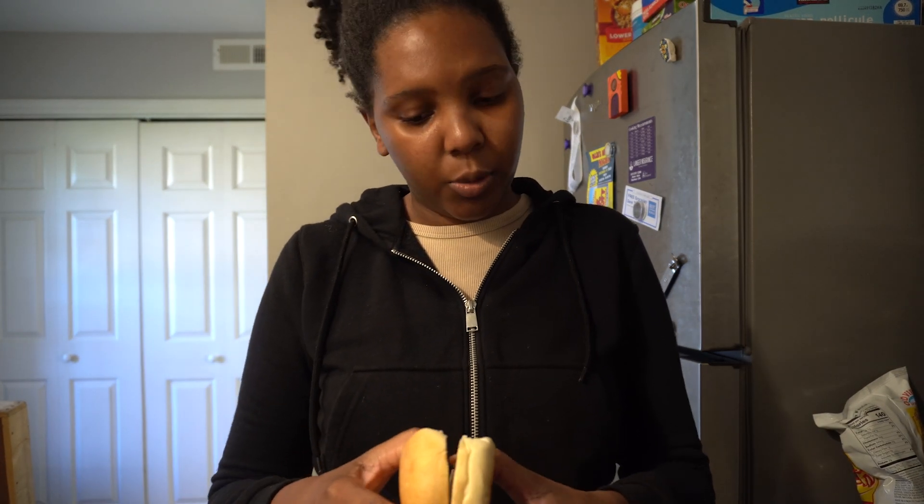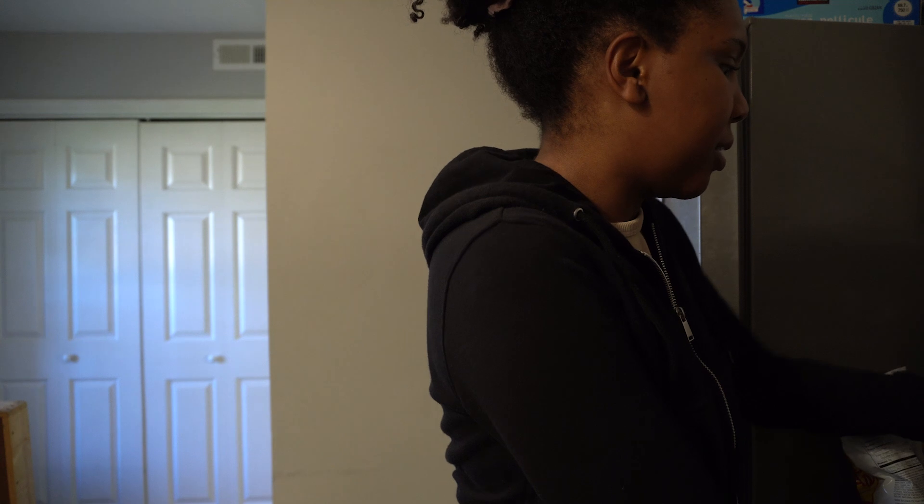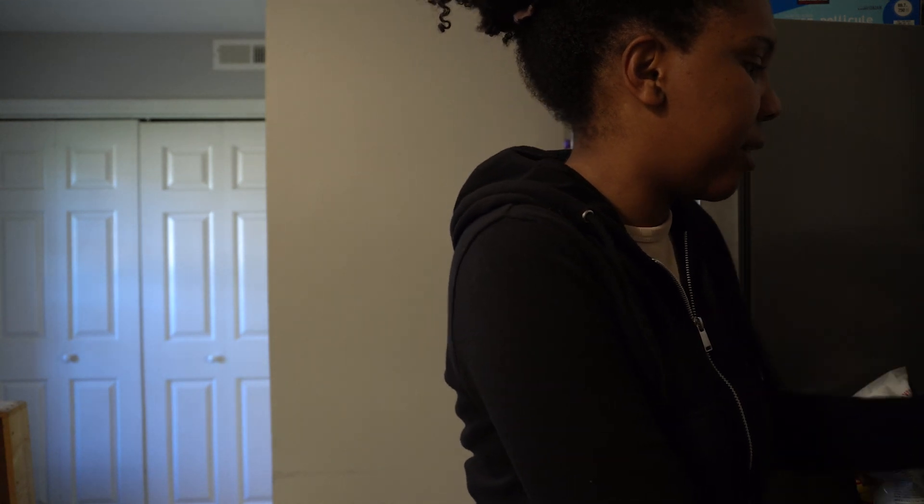Another healthy habit for the winter is making sure you eat breakfast. If I wasn't making myself a healthy breakfast right now, I would probably be eating cookies in bed. I'm trying to make sure that I eat breakfast every single day. Today I'm doing something quick — a smoked salmon bagel and some orange juice, so I can get my omega-3s and my vitamin C for the day. Let me go ahead and toast up this bagel real quick.